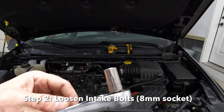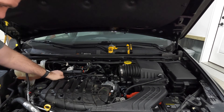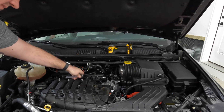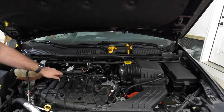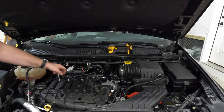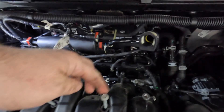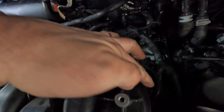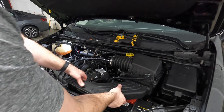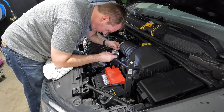Next, loosen the retaining bolts for the intake plenum itself using an 8 millimeter socket — there are three on the top. There are also another five bolts on the back side. They are captured bolts, so you don't have to worry about pulling them out completely. You can also remove this part of the fresh air intake to help.